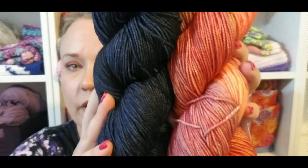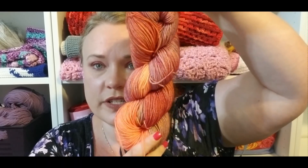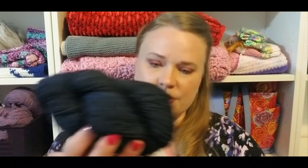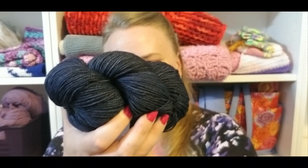Two hanks of the Hawthorne fingering weight. These are 80% superwash fine highlands wool with 20% polyamide, 354 yards, fingering weight, 100 grams, size one. This is machine wash gentle, tumble dry low. I am not a huge oranges person, but how gorgeous is that? This one — the tonal — is not going to show up nearly as much. This one is Lovejoy and this one is Klamath Falls.